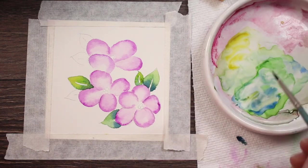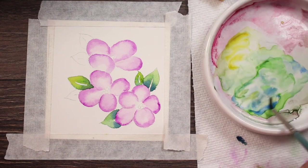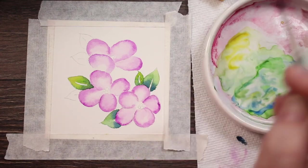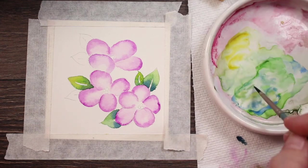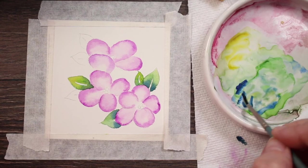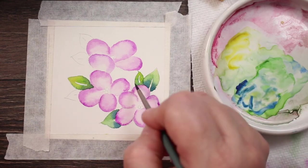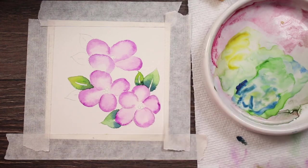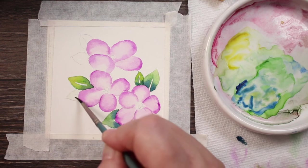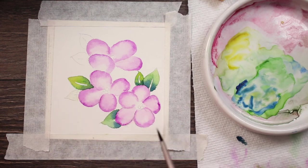I'm going to get a little bit more of that darker blue and drop it in at the bottom — I'm not sure I was picking up the blue at first, and now I probably got too much. But we're just going to go with it; we're not going to get too fussy because we're just trying to make a cute little flower. We're going to continue around doing the same exact technique on each leaf.